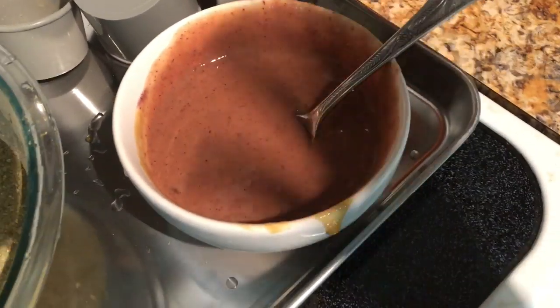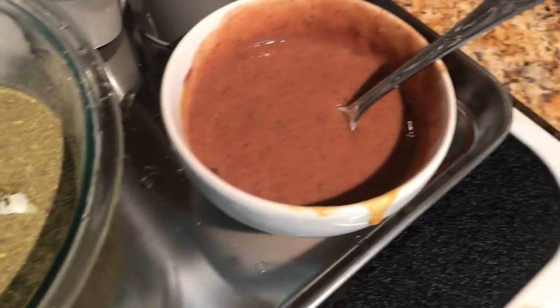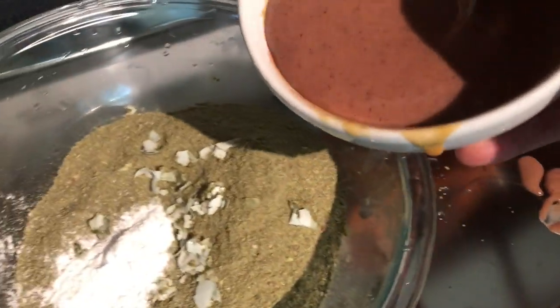If your bird really likes something — like almonds, or for smaller birds millet, or some kind of fruit or vegetable — you can try to fold that in as well. It's really whatever you want to add; you can kind of make it your own. Now we're going to add the wet ingredients to the dry ingredients and mix that up.